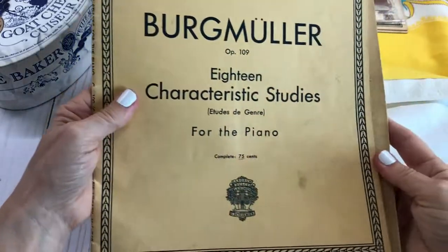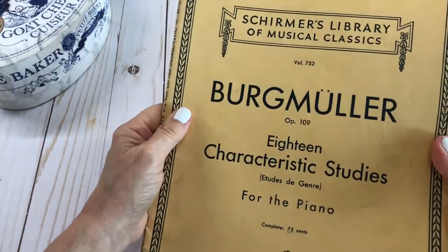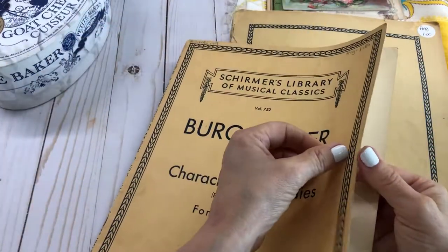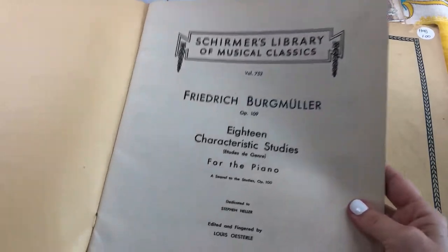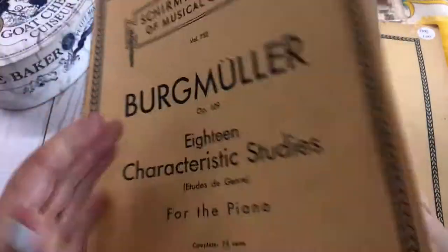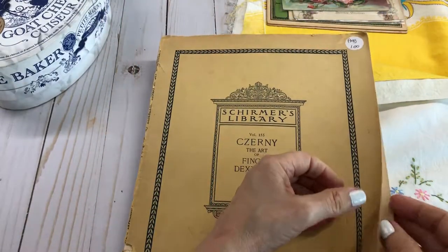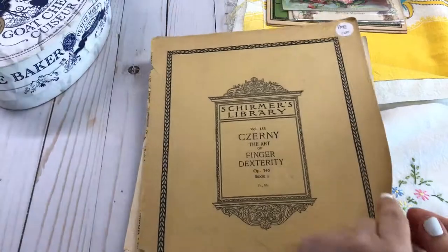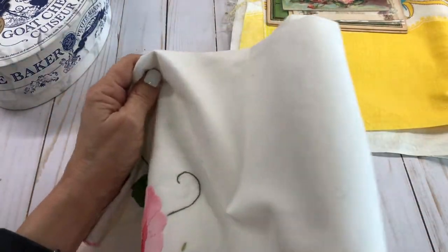I also got these two music books — they're like piano study and learning books. I got them for a dollar each and they're already nicely aged. This one is from 1903 and this other one is from 1893. The pages are so pretty and they're going to make good pages for my junk journals.